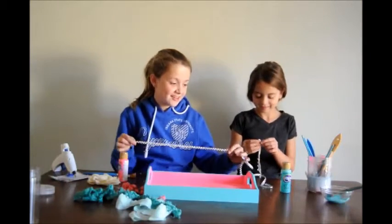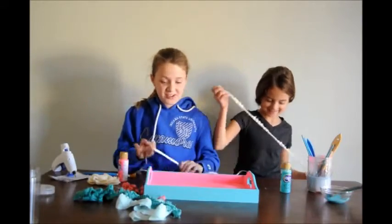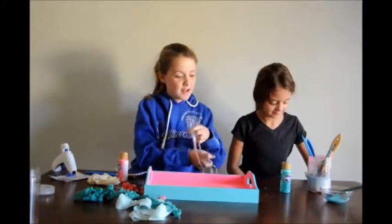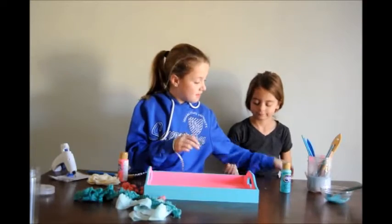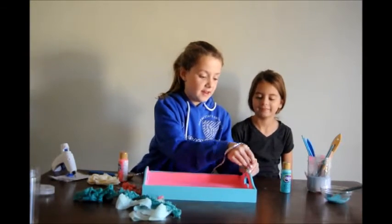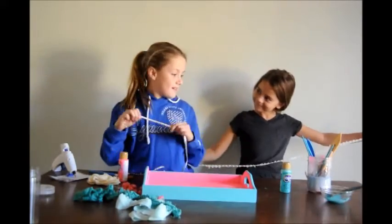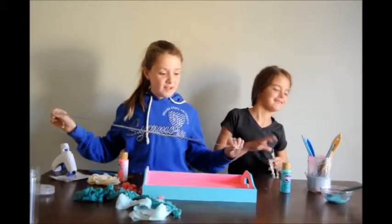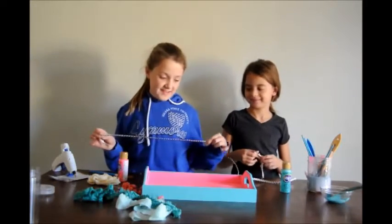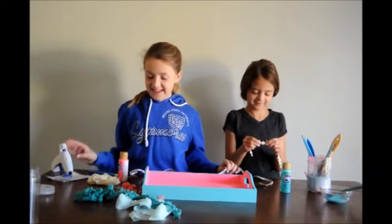We're trying to figure out what lace we should use because we're not putting it on this side. We're thinking we should go with this lace through and now — it's not this one, this one — but we might do... we don't know what we're going to do.